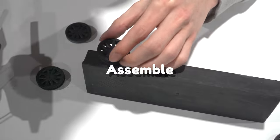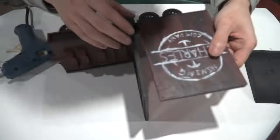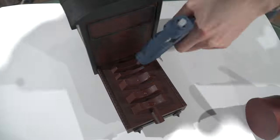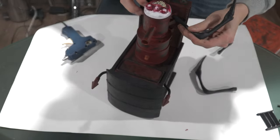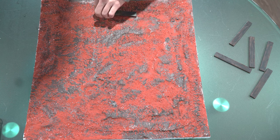Now, we assemble it. We also lay the rail.